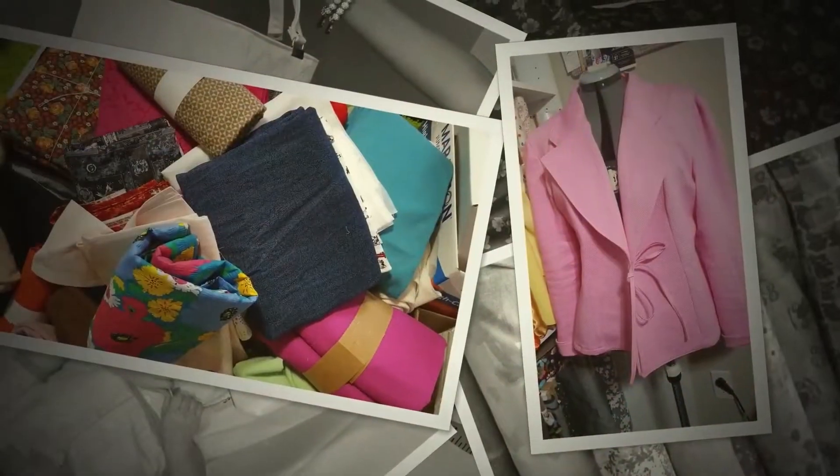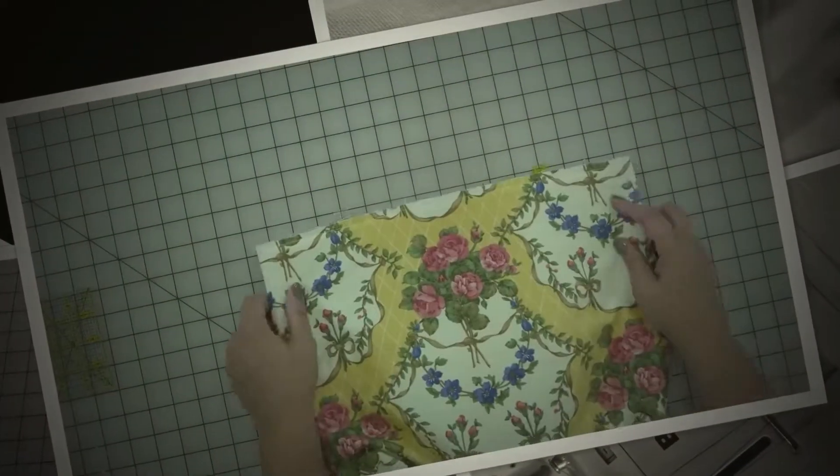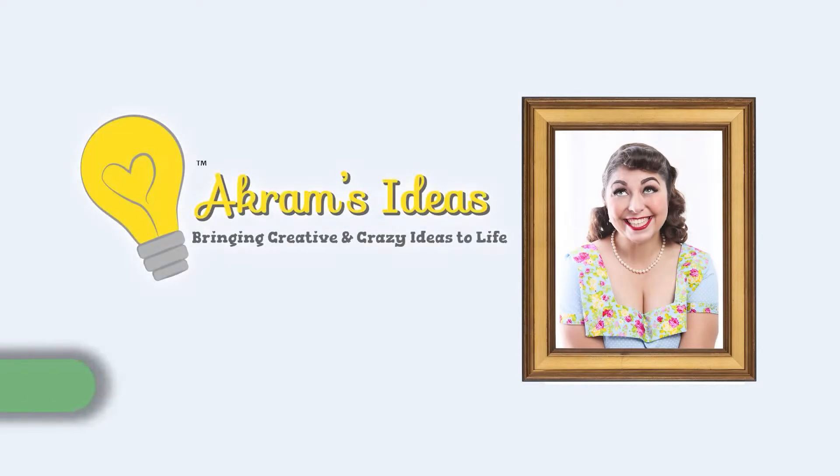We're revisiting McCall's 8067. Hello and welcome. I'm Akram Tagovie Berth and you're watching Akram's Ideas, bringing creative and crazy ideas to life. In this episode, we are revisiting McCall's 8067, which is a simple loose fitting button down blouse, which I have here.